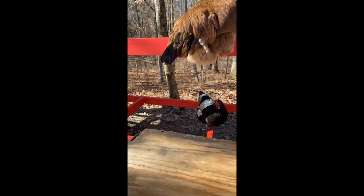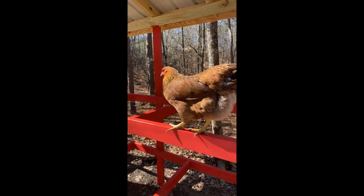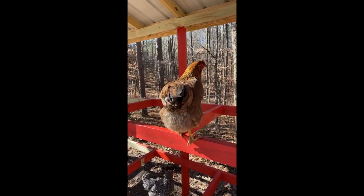You cannot help me paint. You're not helping me at all — that is not for you, you silly girl. What are you doing?